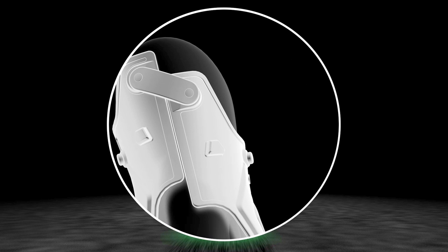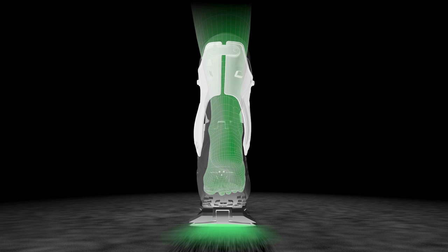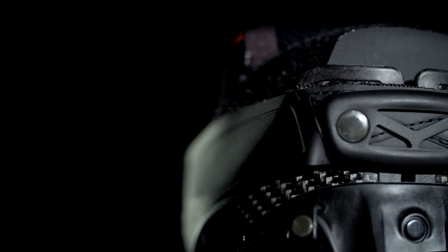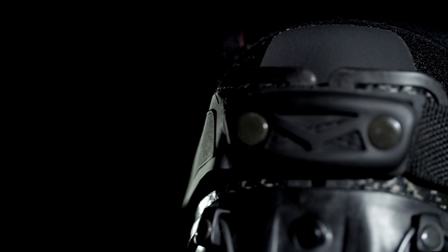The huge benefit is that you can stay on your skin while remaining well balanced on your body. This will make all the difficult parts easier and allows you new abilities to go for more summits and more vertical in your day.